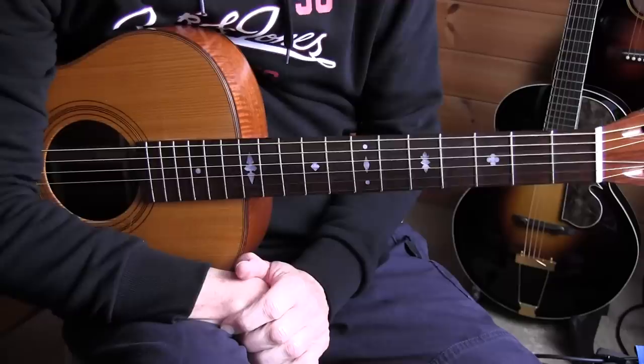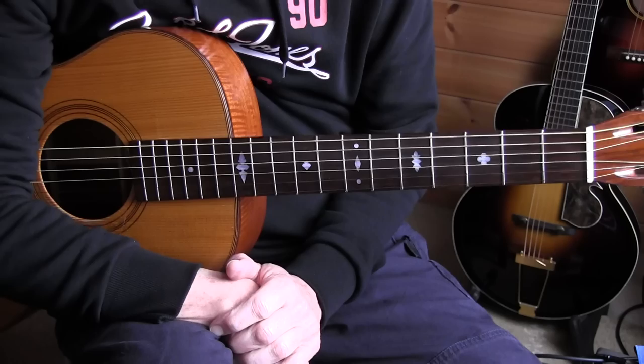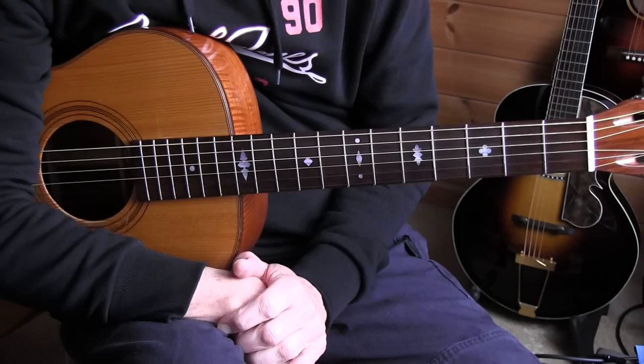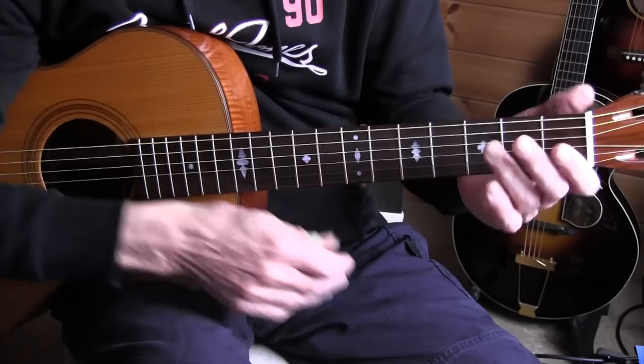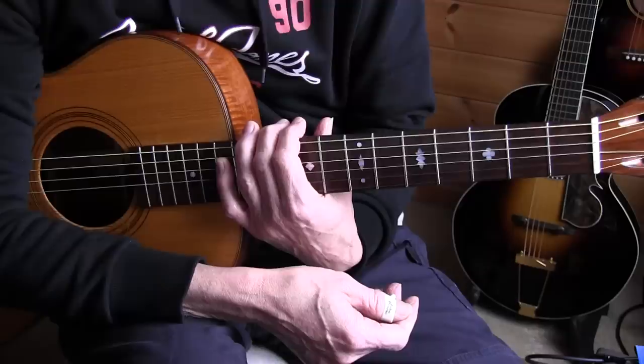This is a lesson on my version of Cakewalk Into Town by the illustrious Taj Mahal. I added a lot of double bass runs because Taj Mahal plays it solo with a tuba as accompaniment, so I tried to mimic the tuba sounds with lots of bass runs. I also played a little bit faster than what he does — his solo versions are very slow. Later he recorded with a band and those versions are more up-tempo.